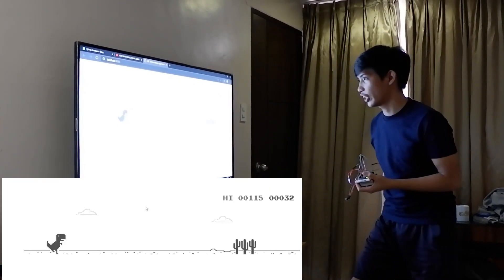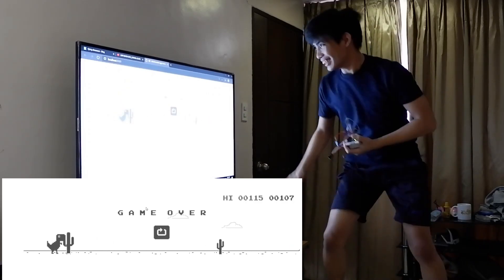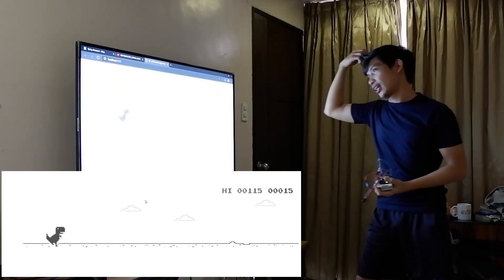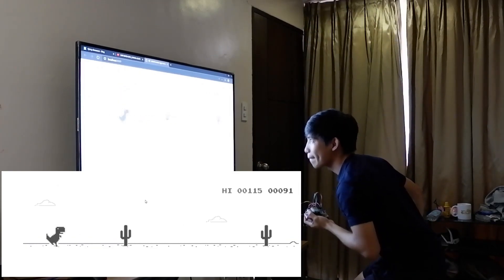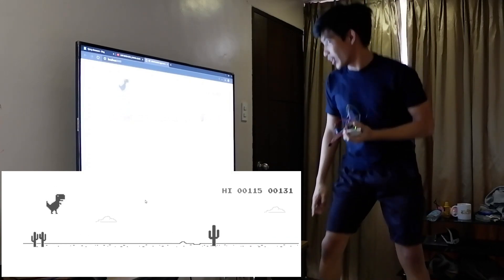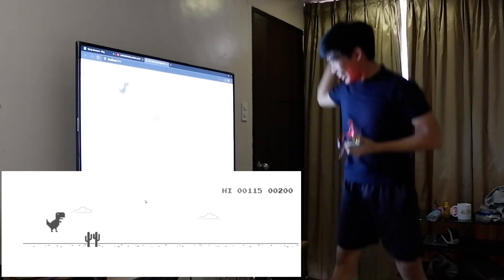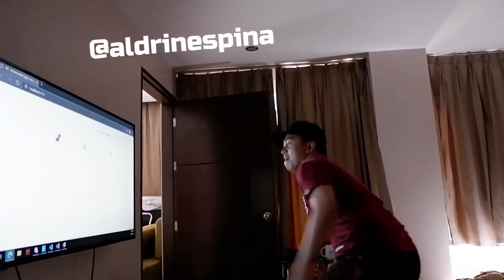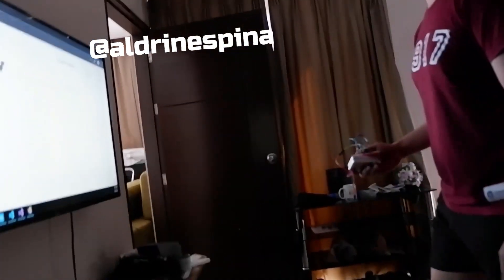I'm getting tired now! Let's do this! 200 points! 200 points! 500 points!